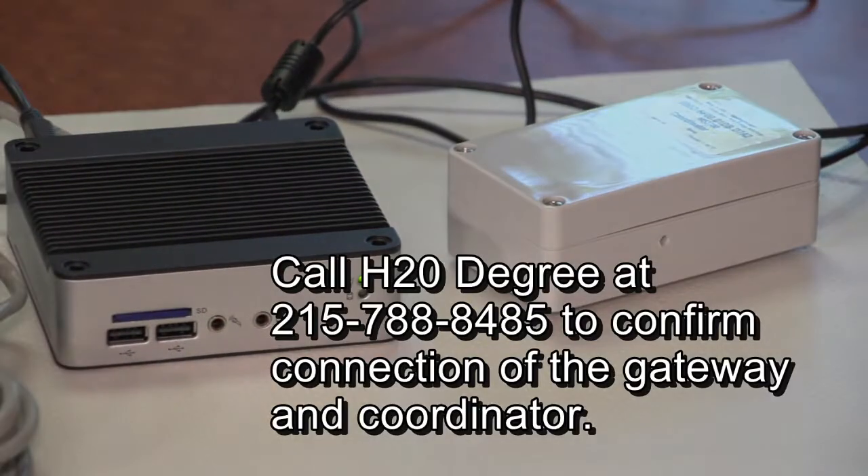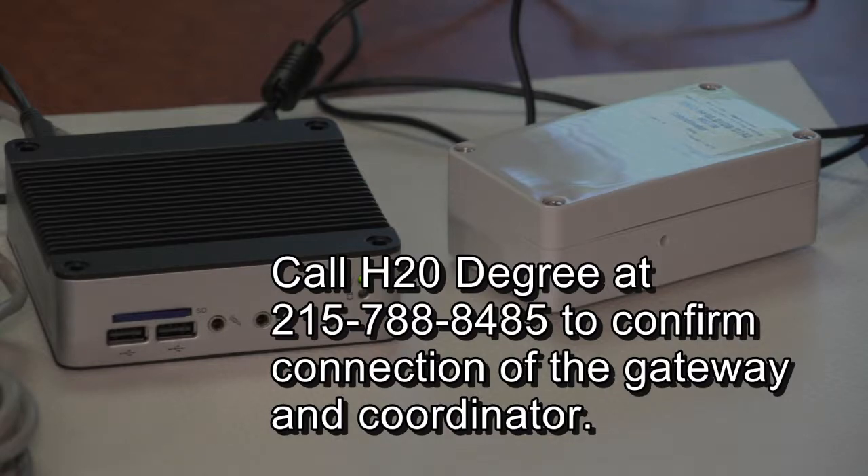Call H2O Degree at 215-788-8485 to confirm the connection to the gateway. Elapsed time for a typical installation is approximately 15 minutes.